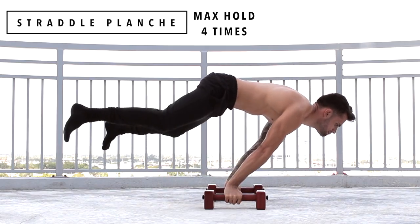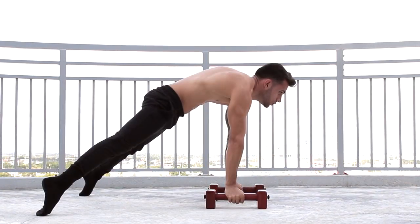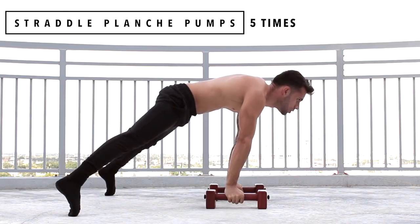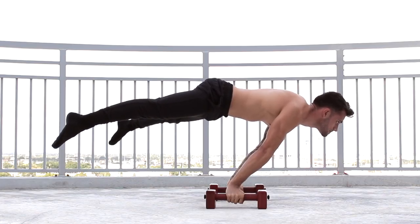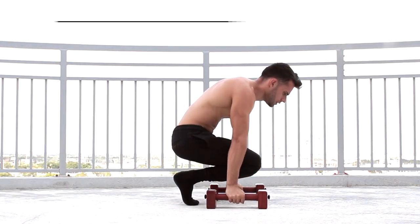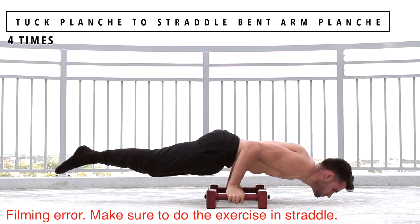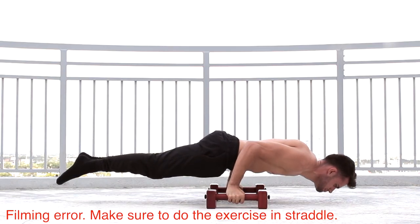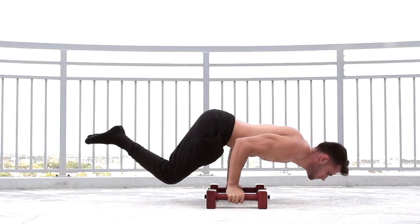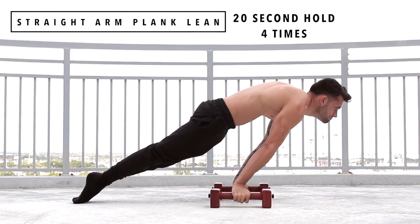Exercise number 1 is going to be straddle planche max hold, 4 times. Exercise number 2, straddle planche pumps, 5 times. Exercise number 3, tuck planche to straddle bent arm planche, 4 times. Exercise number 4, straight arm plank lean, 20 seconds hold, 4 times.